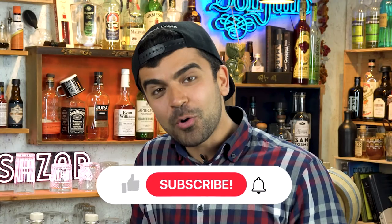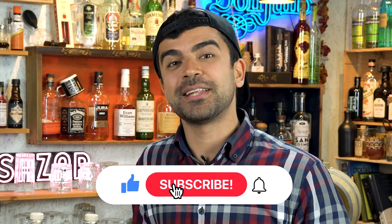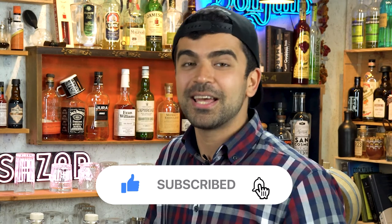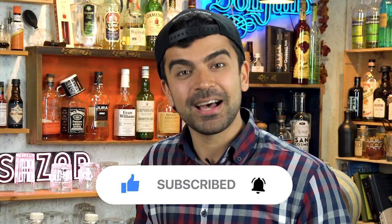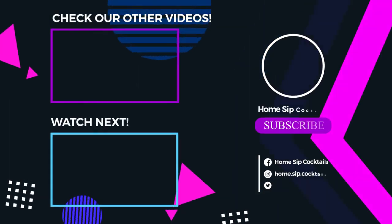We also plan to put out different episodes using those ingredients in the future of our channel. Make sure to subscribe, and I will see you in the next one. Peace!